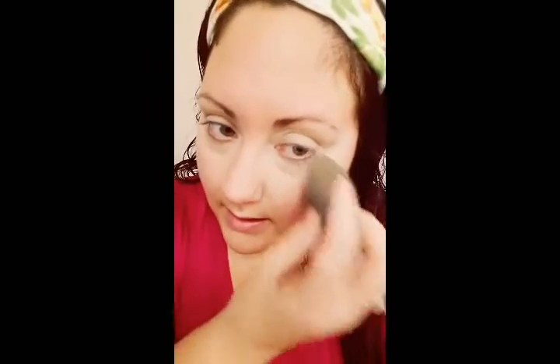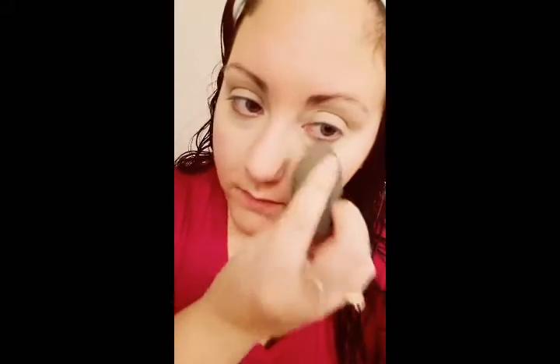With a beauty blender, since we're getting ready together, I always press it gently into the skin. Try not to tug or pull — the whole point of the beauty blender is to literally bounce it into the skin. If you need to move product, you can kind of bounce and roll, which will pull the product down more. I'm already seeing a difference in the brightness under my eyes, so so far, so good.